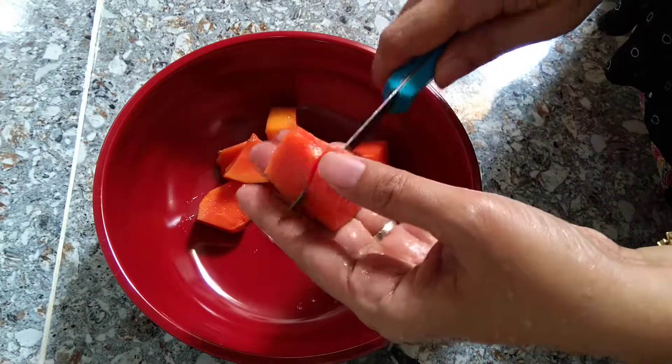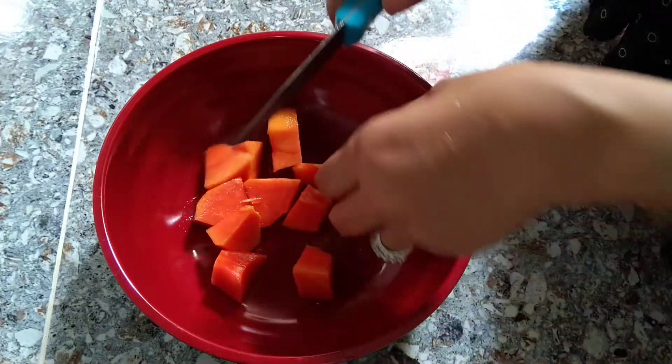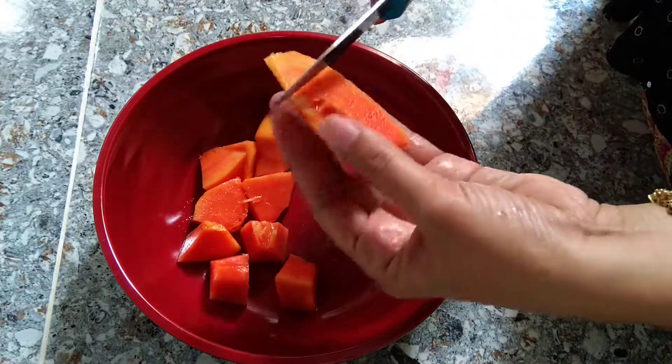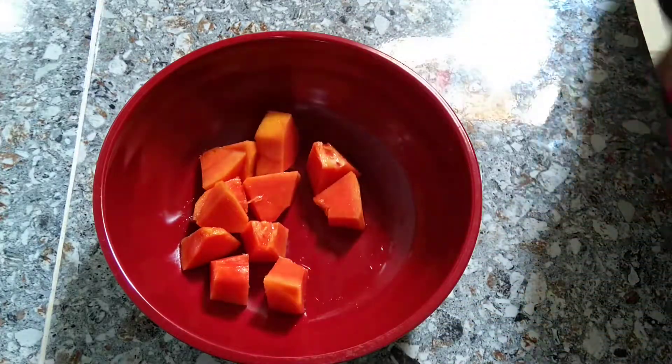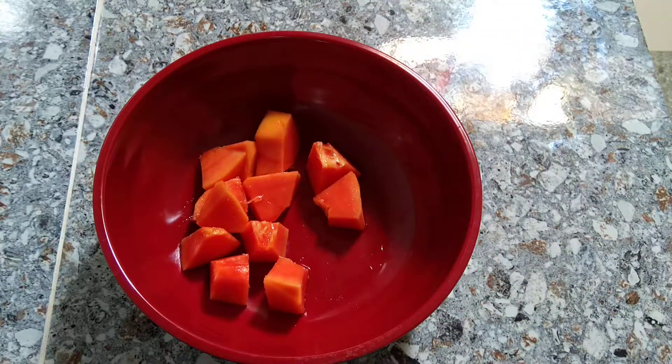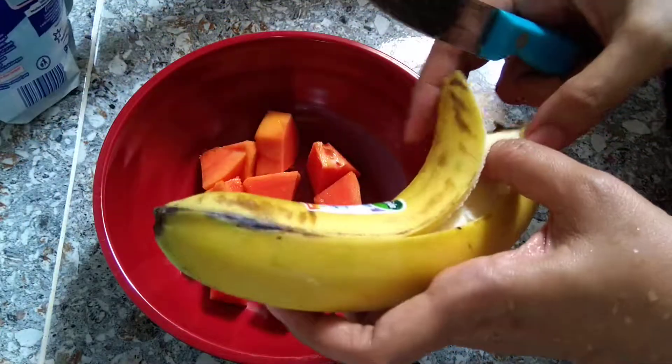Where is the milk? Where is it? Can I take a rabbit? Here it is.